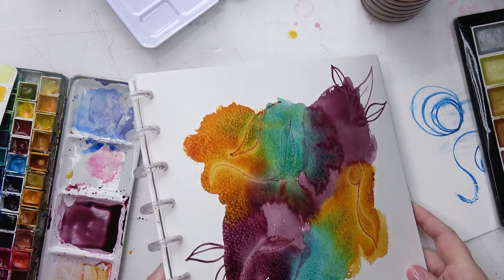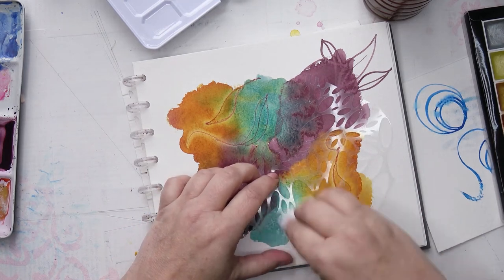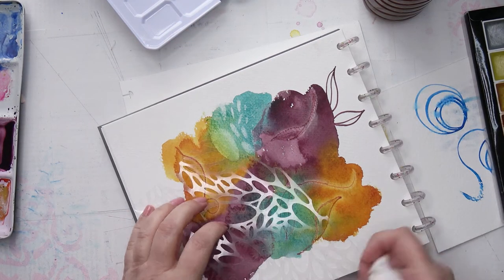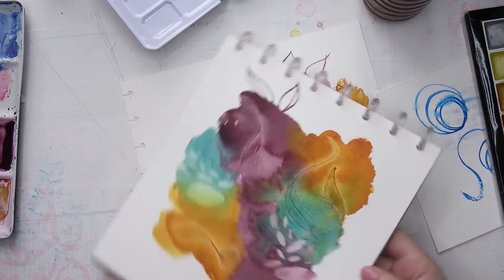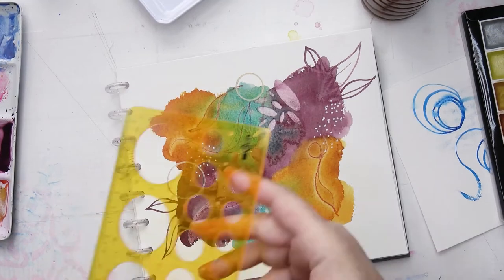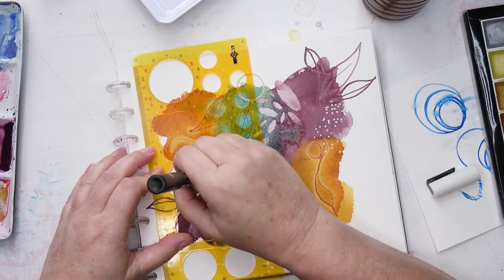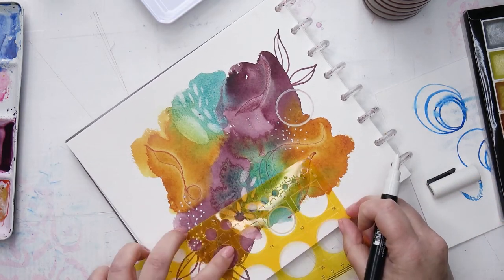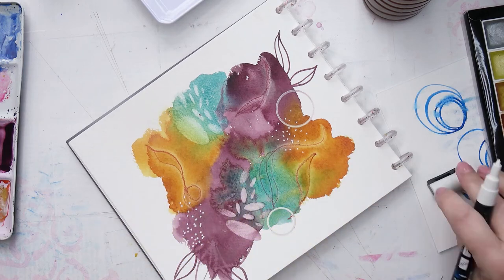Right now I need to let this dry. It's dry now. What I'm doing here is something called the reductive technique, where I'm lifting the colour off. You can't do that with all colours because some of them stain, but these don't. I should have put some lifting preparation down beforehand because I knew I wanted to do this. Basically it's just wiping a baby wipe through a stencil. And I'm drawing some circles — just two: that little one on the left and a smaller one on the top.